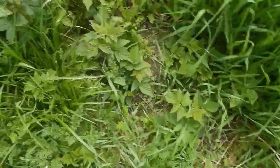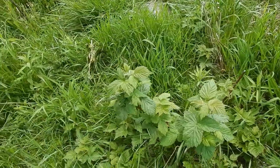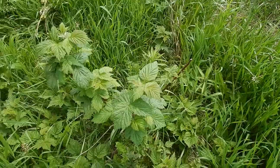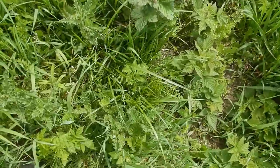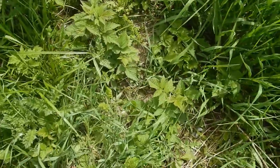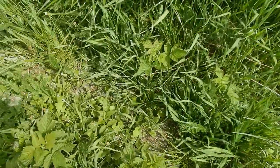Raspberries have underground stems — I don't know if they're rhizomes or exactly what they are — but they have underground stems and so you'll actually find them filling in the spaces very quickly. There's a lot of that happening here — raspberry plants everywhere.